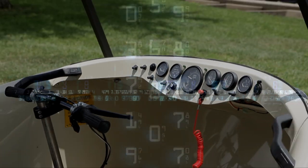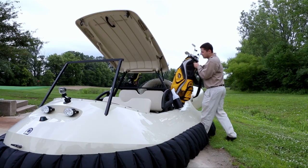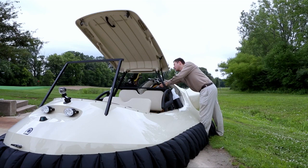This futuristic hovercraft is designed to be exactly like a golf cart, but without the wheels. A golf cart body is affixed to a hovercraft base.